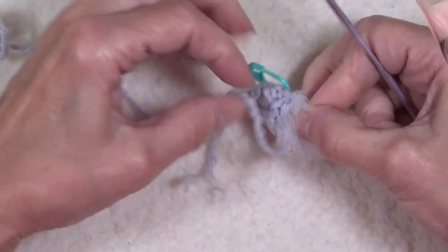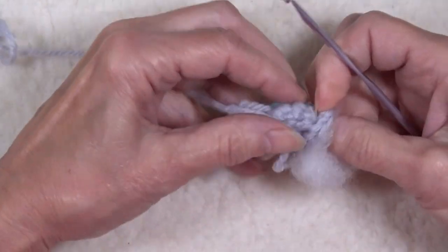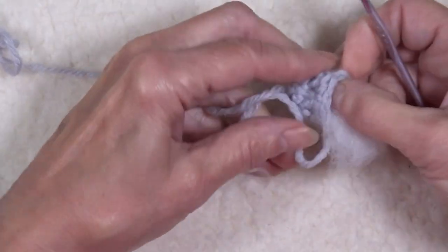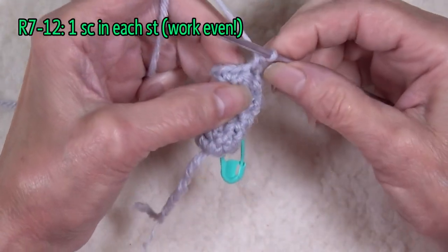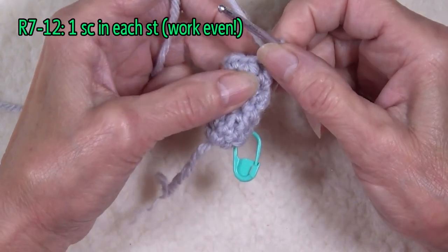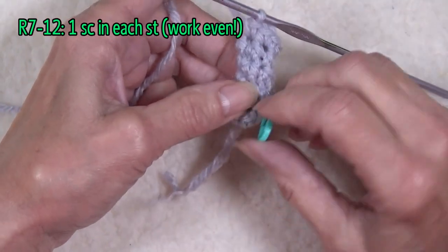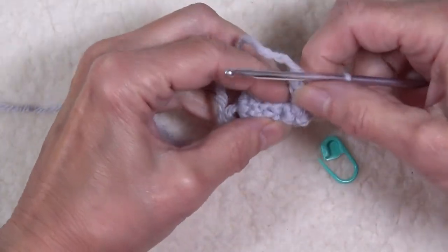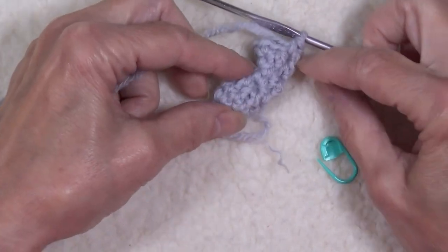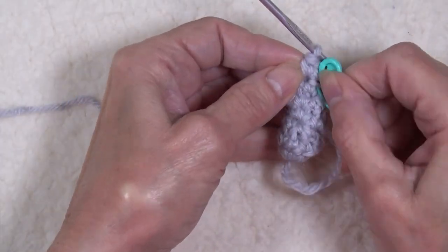Before we go on, we're going to take a little bit of stuffing and stuff that foot pretty solid. So now, once we have the nine, we're going to work even for six rows. What I like to do at this point is look at my foot and see the shaping. And where I end it is basically the beginning of my row now, so I'm just moving this up to there.